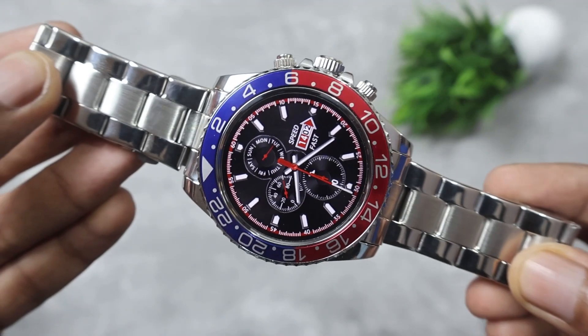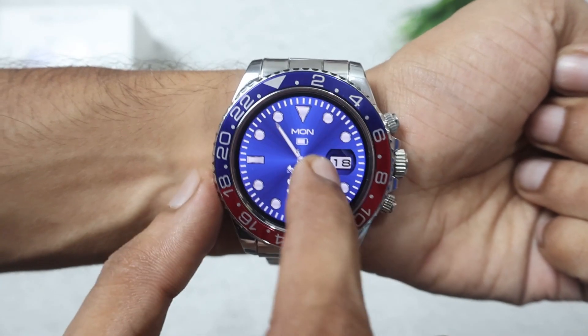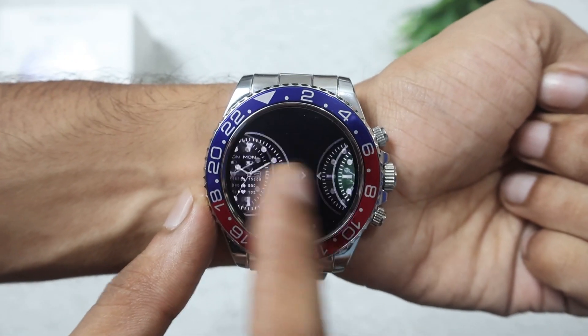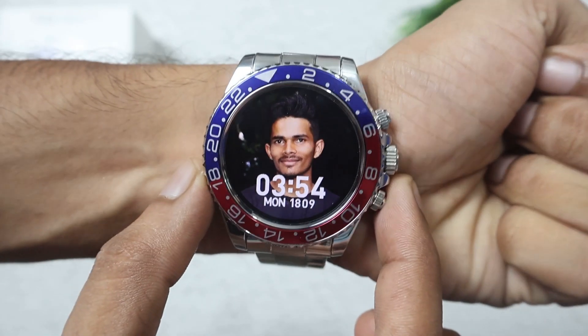The display quality is decent. Now let's take a look at the smartwatch user interface. If you touch and hold the screen you will get watch face options, and you can also set custom watch faces.